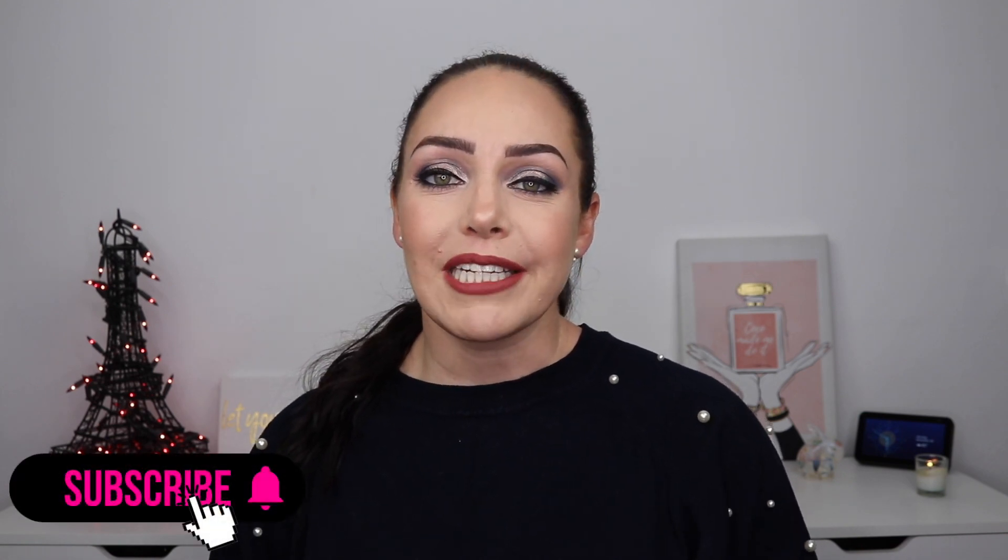Now, if you're new here, hit the subscribe button down below, hit the bell for notifications for new videos. And if you like this video, make sure to give it a big thumbs up. But if you want to see how this collection works and how I got this look using the collection, just keep watching.